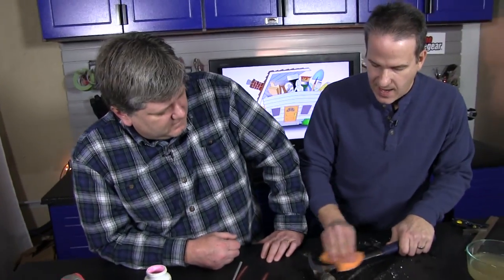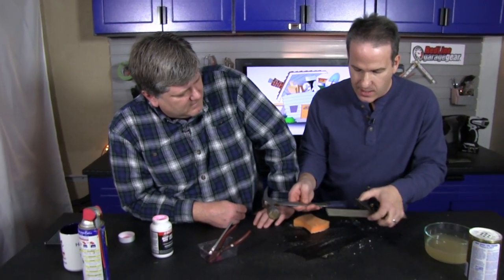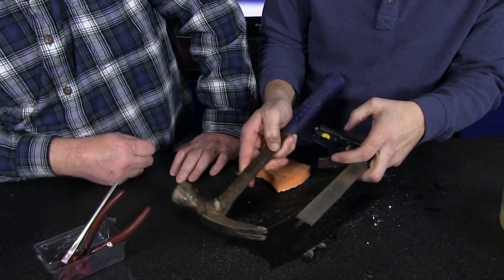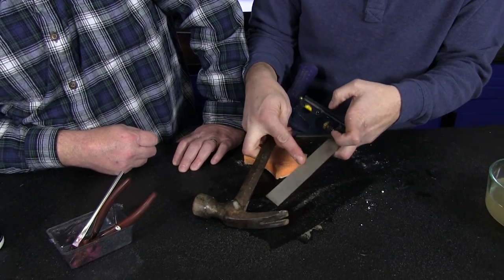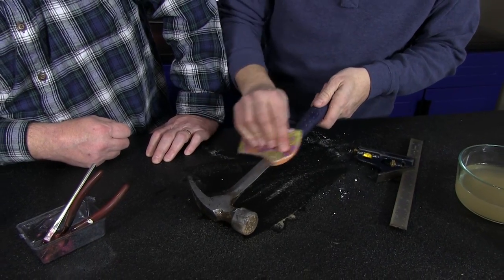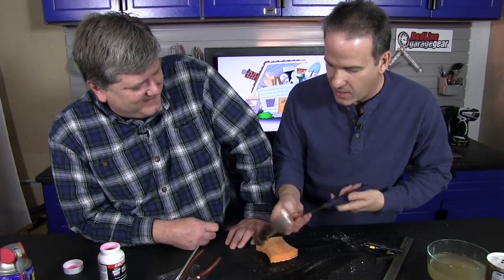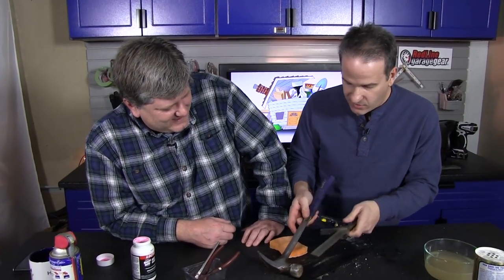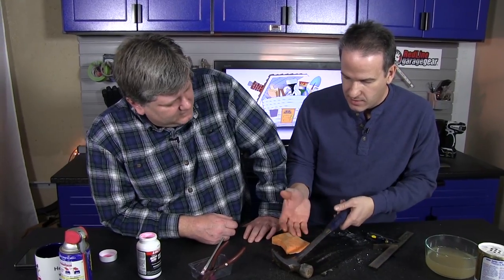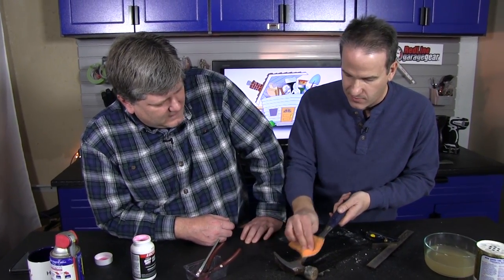I've scrubbed this for a few minutes and it's really cleaning this tool off — similar to what I had on my tri-square. It used to be all dirty and rusted like the other side, so I couldn't even read the numbers. But now, just after a few minutes, it's getting shiny. I probably wouldn't bother doing this with a hammer since the rust doesn't affect its function, but for a tri-square or any tool where you need to read numbers, you can see that Barkeeper's Friend takes care of it pretty well.